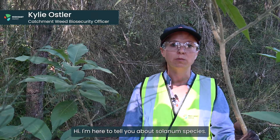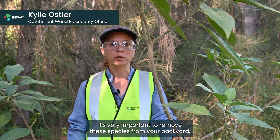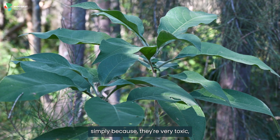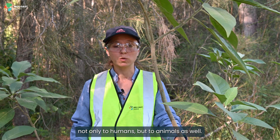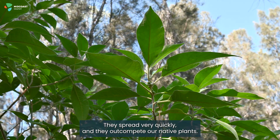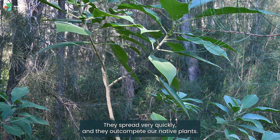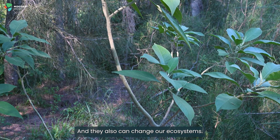Hi, I'm here to tell you about Solanum species. It's very important to remove these species from your backyard simply because they're very toxic, not only to humans but to animals as well. They spread very quickly, out-compete our native plants, and can change our ecosystems.